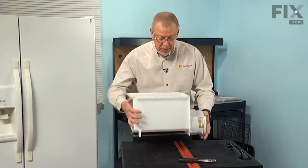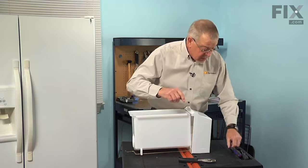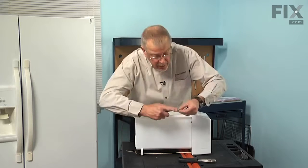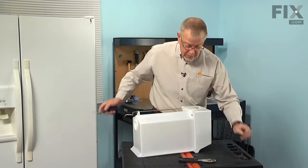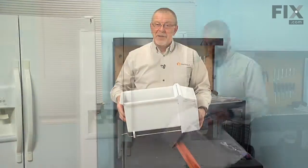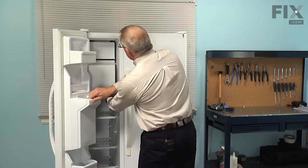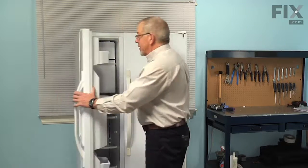We can now rotate the whole assembly upright and put the cover back on. Slide the cover up tight against the bin — it's notched out at the top to accept that cover. Put one of the top screws in and then one on the bottom on that same side, then rotate the bin around and place the screws on the opposite side. We're now ready to put the assembly back into the refrigerator. Open the freezer door, line the bin up with the shelf rails on top, slide it completely in, and make sure it's hooked so it won't come out. Then reach in and flip down the shut-off arm and our repair is complete.